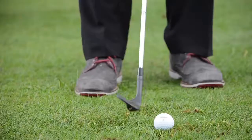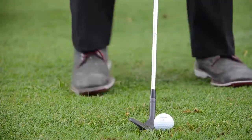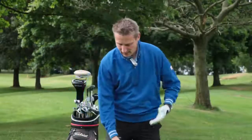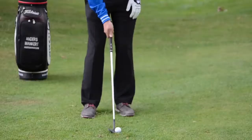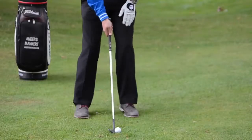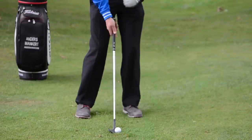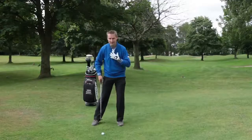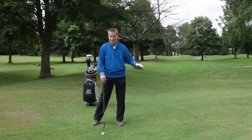You need a good lie or a tight lie, such as we've got here at Cosby — 60 yards off a tight fairway. How do we play it? We play it with the ball in the centre, but the weight is on the left side. The centre of gravity — my chest — is just in front of the golf ball. This is going to give us the descending blow that we need for this shot.